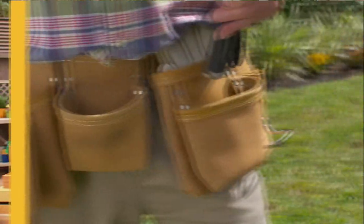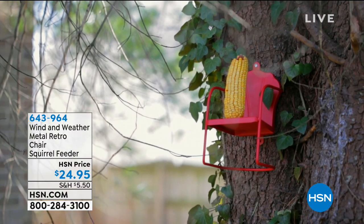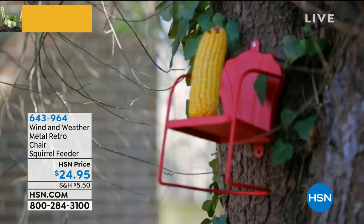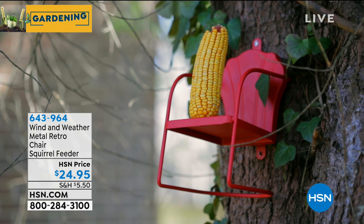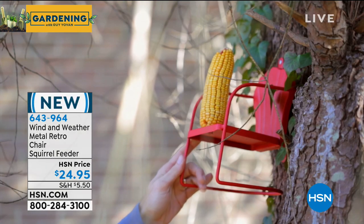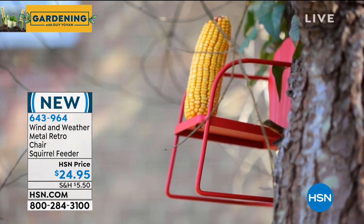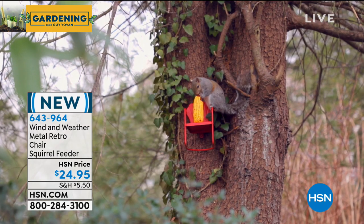We've got something so dang adorable to start our show with. When I saw this I was like, oh my gosh, this is so cool. We love our little garden creatures, right? Because a garden is not a garden without little garden creatures. And one of those creatures happens to be Mr. Squirrel. Mr. Squirrel is going to absolutely love our brand new Wind & Weather Metal Retro Chair. This is the coolest thing of all time.